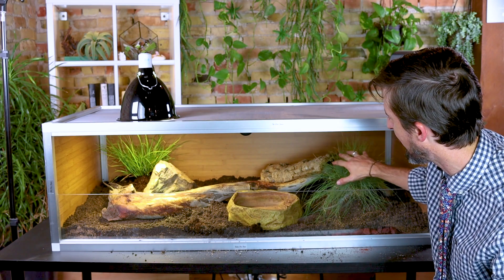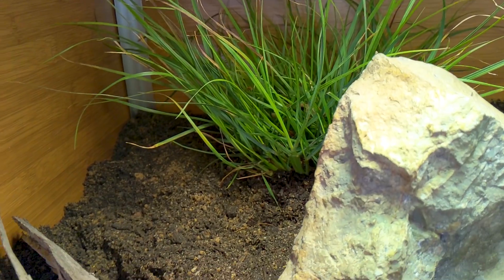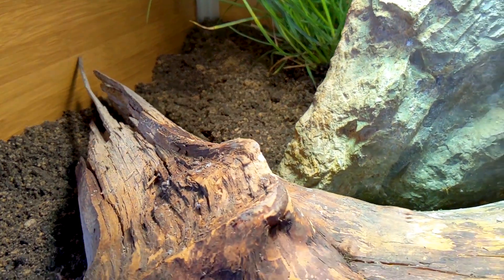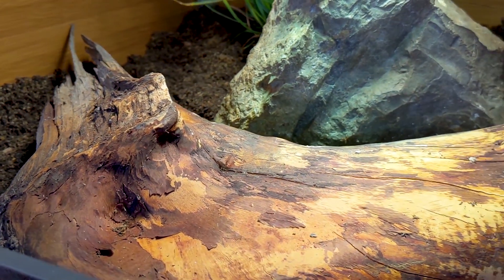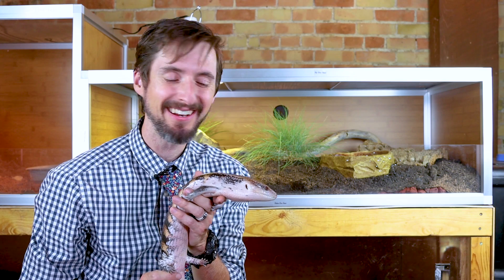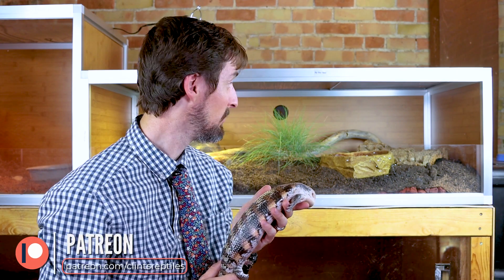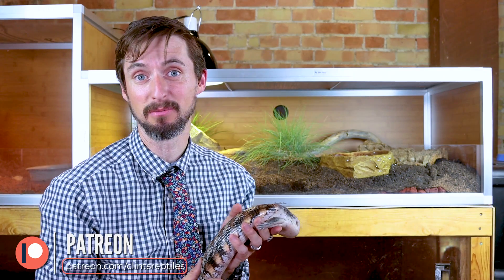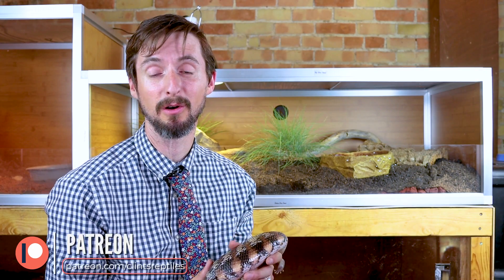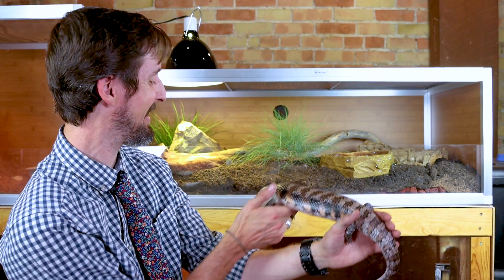I'm going to move this grass over a little closer to the light since grasses need a lot of light. Then we'll move the enclosure to its final location, put in the rest of the substrate, and see what our skink thinks of it. It's just about time to introduce our blue tongue to his rad new enclosure. I just want to take a moment to thank our patrons on Patreon who helped provide a lot of the supplies for this enclosure — we are so grateful for everything you do to help us make videos like this and grow as a channel.